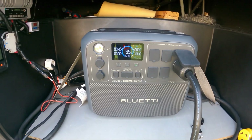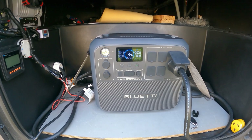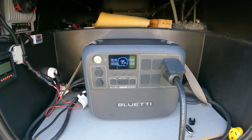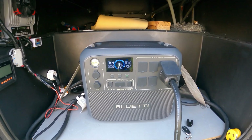Alright guys, there you have it — just a quick test showing you how you can use this on your RV. It would work the same way at home. We just tested this on the RV. Thanks for watching the channel — hit that subscribe button, give me a thumbs up, leave a comment. Thanks for watching and have a great day!